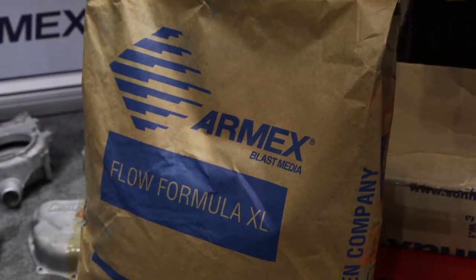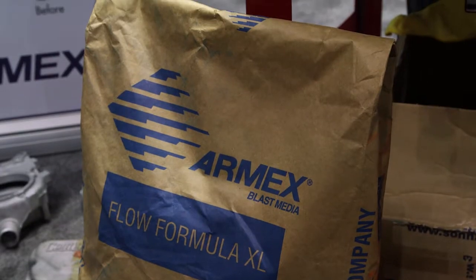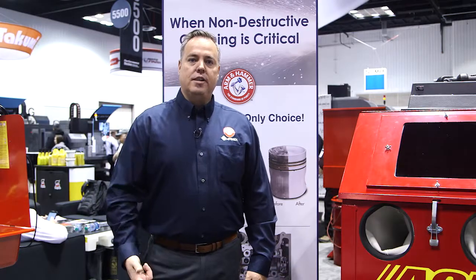Armex will be delivered in a couple of ways. One is compressed air, and the second is compressed water.